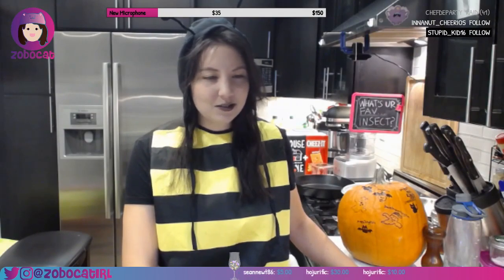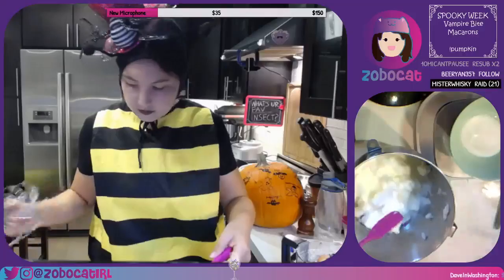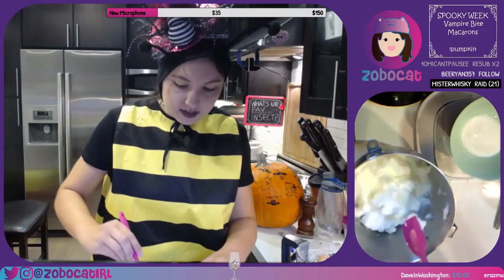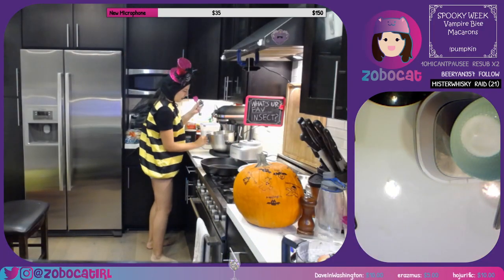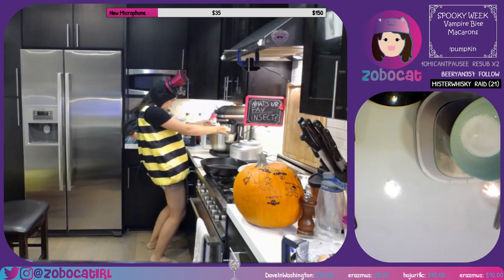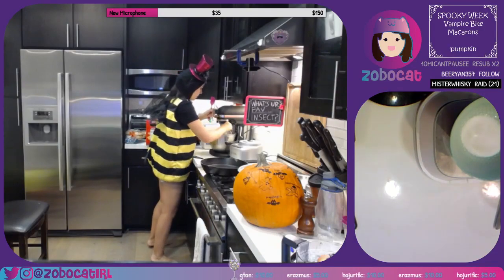All right, I'm here, I'm sorry I'm late guys, I'll make it up to you. This is gonna be a really cool stream — we're gonna be doing freaking macarons today. You guys led me astray, I told you that wasn't enough. She said three minutes, I trust Sally. If Sally says it's about three minutes, I'm listening to her.